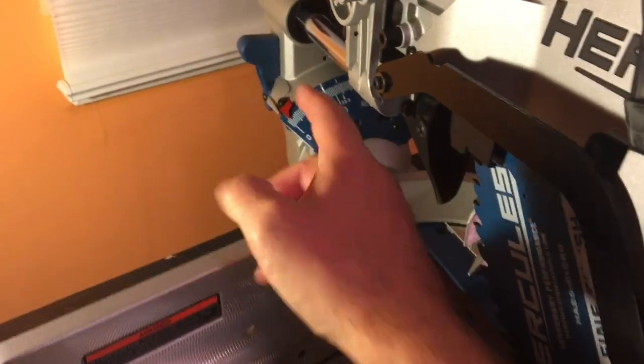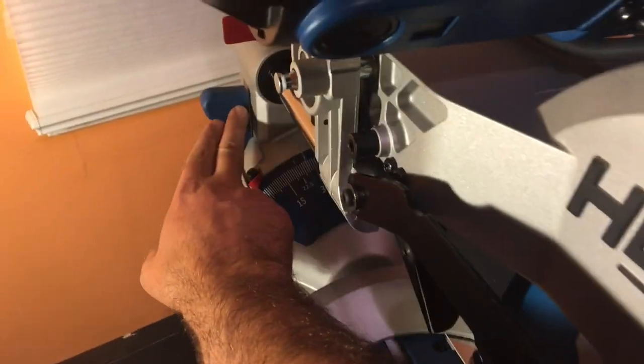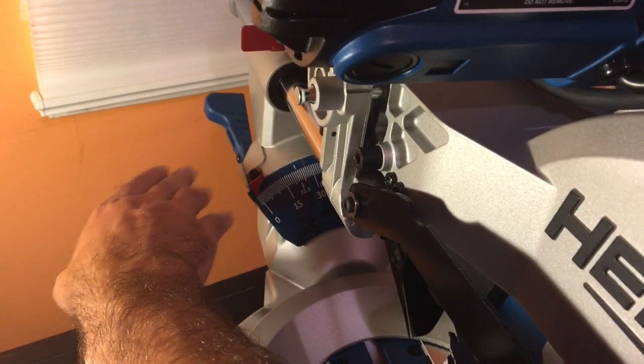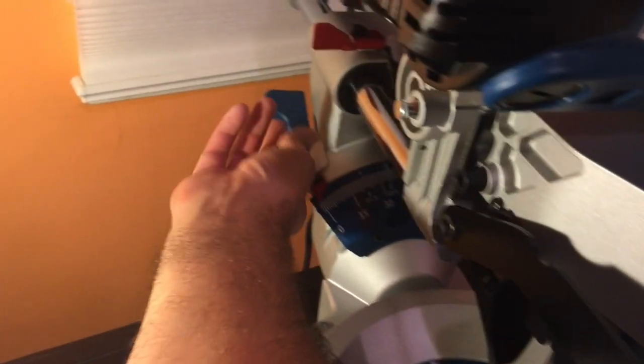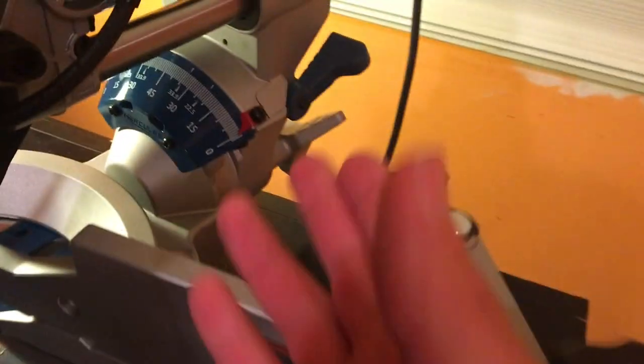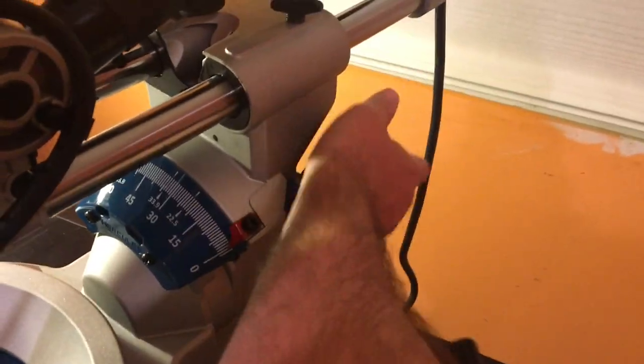If you're going to get the saws that have the tilting head, you want an easy latch like this, because you're going to be doing a whole bunch of trim work. Look how easy this is — just like that. They even got one on this side for redundancy.